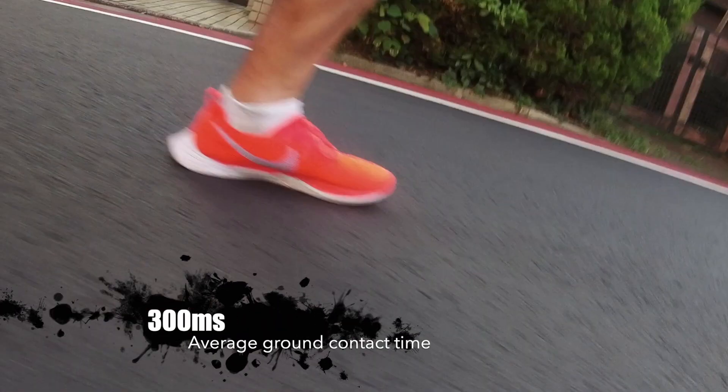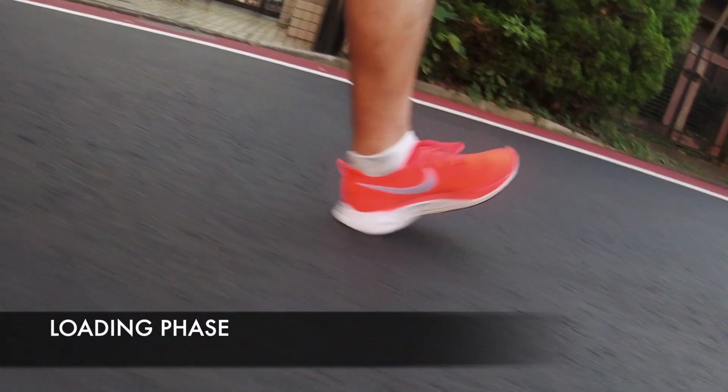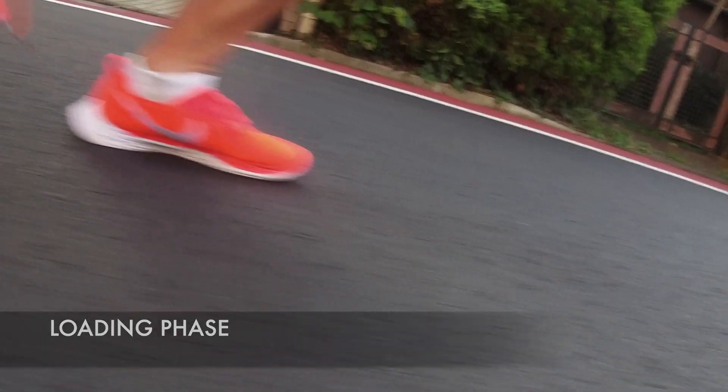The average ground contact time for a typical runner is about 300 milliseconds. From the moment any part of your foot touches the ground to the moment your foot starts to take off, this phase is called the loading phase.